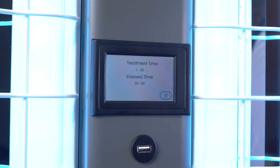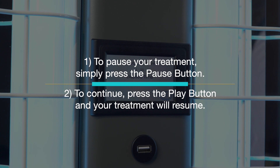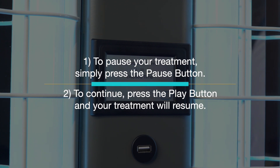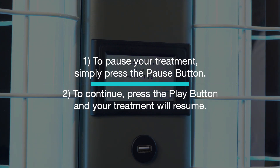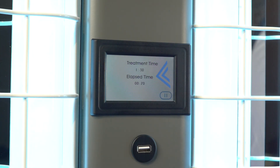There will be a 3-second countdown so that you can make any last-second adjustments, and then the lamps will light. If you need to take a break during your treatment, simply press the pause button. When you return, press the play button and your treatment will resume. The ClearLink controller screen will display live treatment information, such as elapsed time.